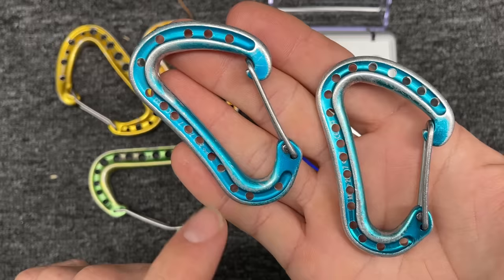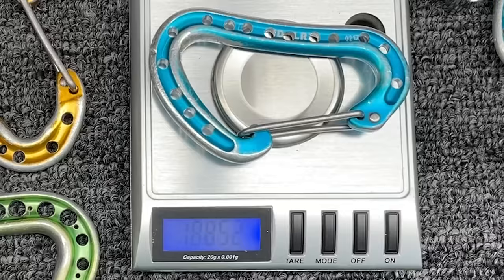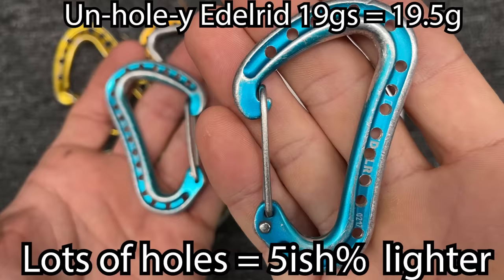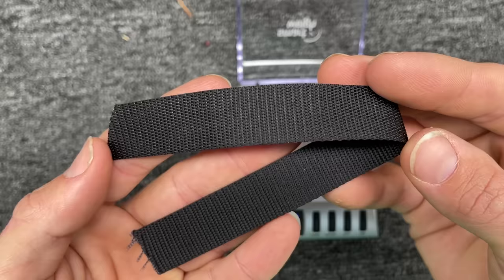But if you extrapolate that to putting more holes in your carabiner in order to save weight, does it work? This one has 15 holes and this one has 19. Let's see how much weight we're actually saving. This was 0.63 grams lighter and this was 1.1 grams lighter, so each one of these holes saves approximately 0.05 grams, and I'm assuming the larger holes would save approximately 0.1 grams.